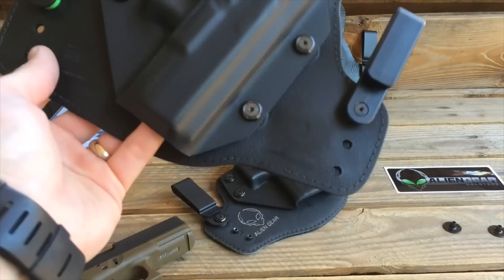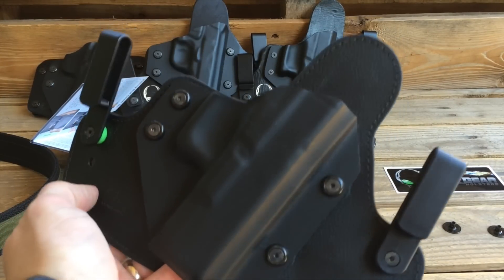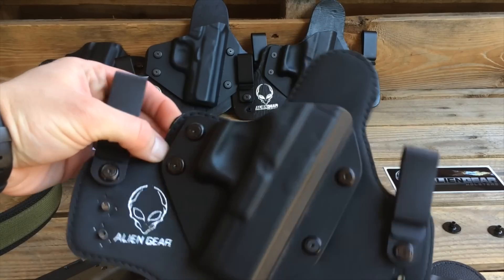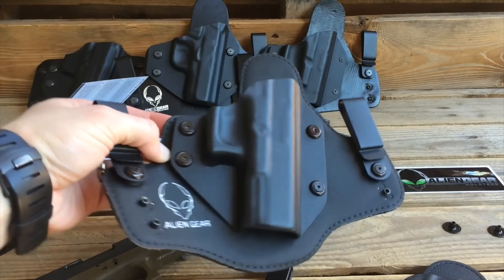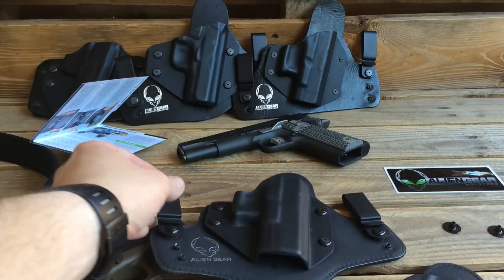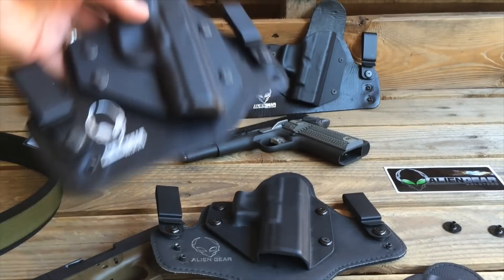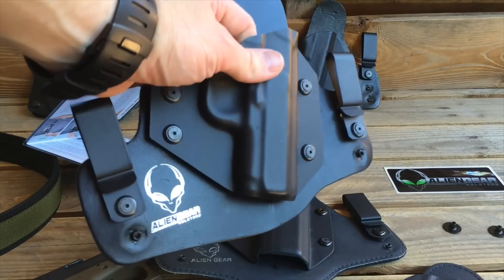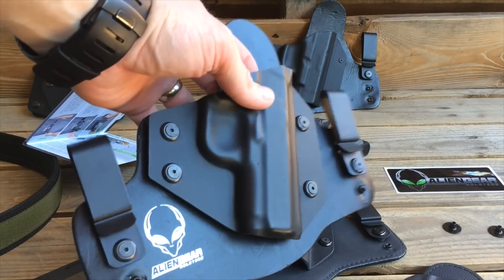There are other holsters on the market that are going to run you a whole lot more, but Alien Gear still has all these other different holsters. If you don't want this one, they still offer the 2.0 — which is still a great holster, I still enjoy mine. And they've still got in their original lineup the original Cloak Tuck with the classic plastic shell and leather backing. It's a great classic design — it's proven and well used.